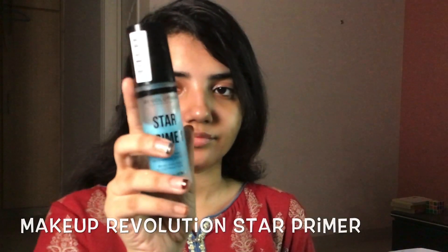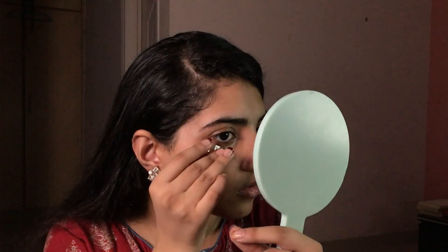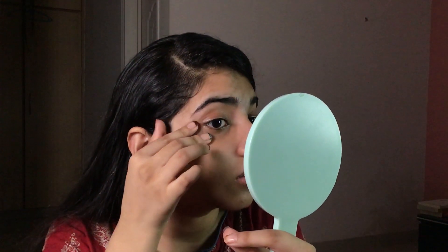Hi, welcome to today's look — it's a soft glam makeup look. We're going to start off with priming the face. Here I'm using Makeup Revolution Star Primer, generously applying it and patting it onto the face. In today's makeup walkthrough, I'm going to start off with my eyes.